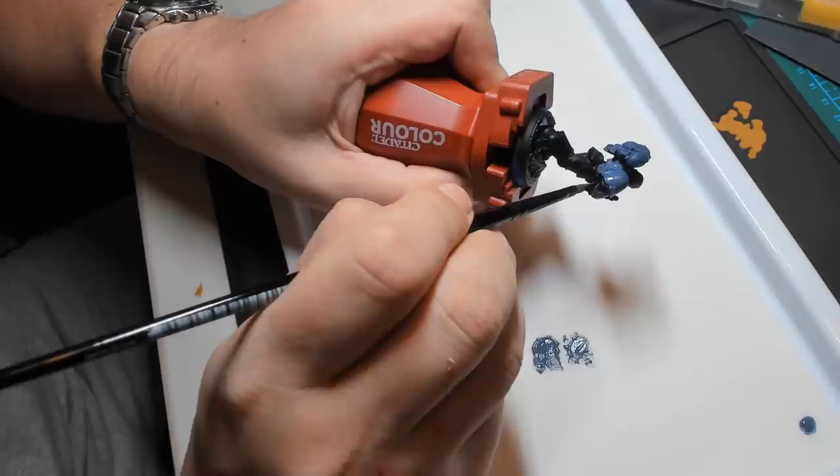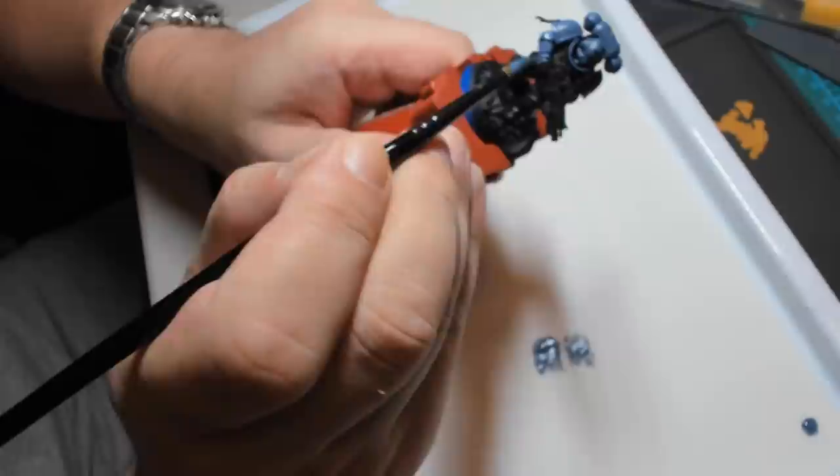Because I've applied a black primer, I may need to apply more than one layer of base coat to get the consistency and the colour that I'm actually aiming for. But we'll cross that bridge when we come to it.